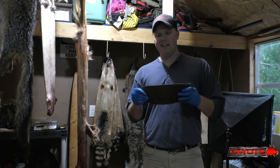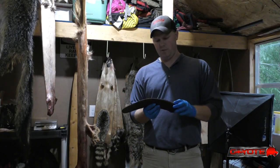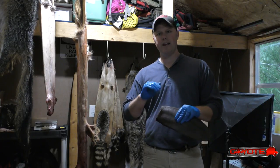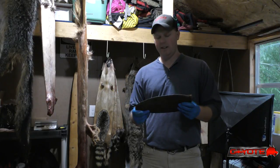A couple of beaver tails. I've got an idea this year. I'm going to try to have some hides tanned, but I'm going to just try to have them tanned with the leather so the fur off, just to see what they look like.